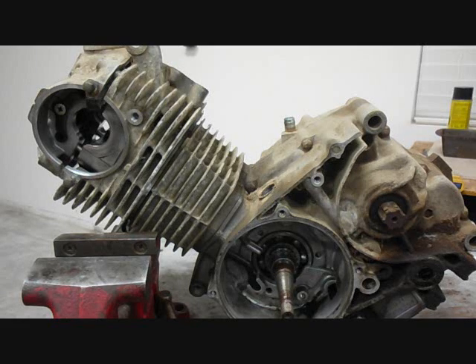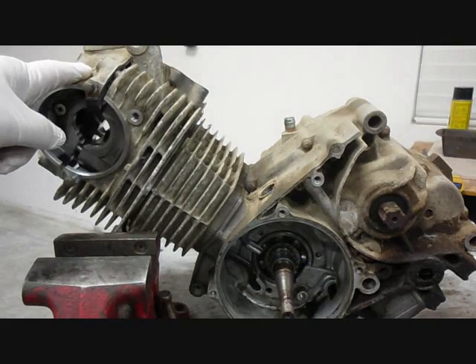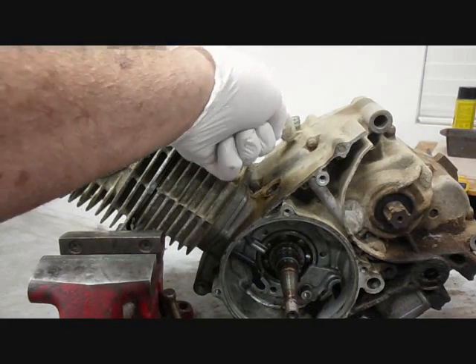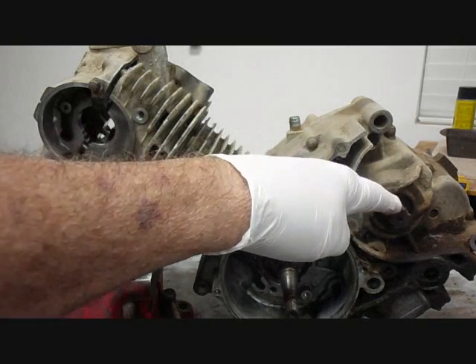In the previous video we took off pretty much all the parts that we could while it was still in the frame. Now that we have it out we're going to remove the cylinder, the head, the valve cover, and then we'll split the engine so that we can take out the crankshaft and the transmission.